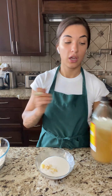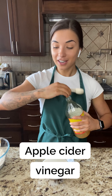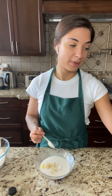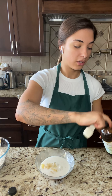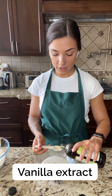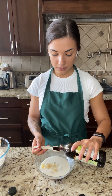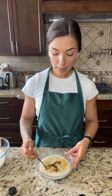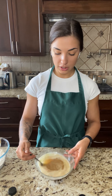And then a teaspoon each of apple cider vinegar — that was a little bit over, but it's not a big deal — and then a teaspoon of vanilla extract. There we go. Perfect. And we mix it all up into a nice mixture.